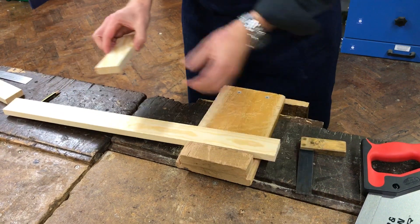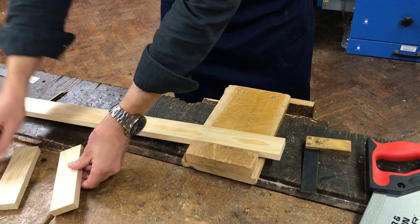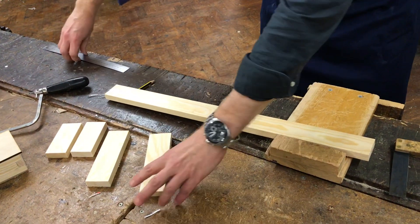What we're going to focus on first of all is the two long pieces. There are two short pieces as well. So the long piece...